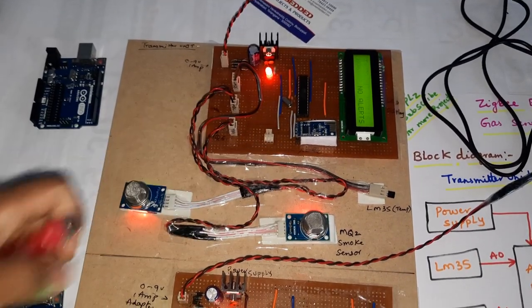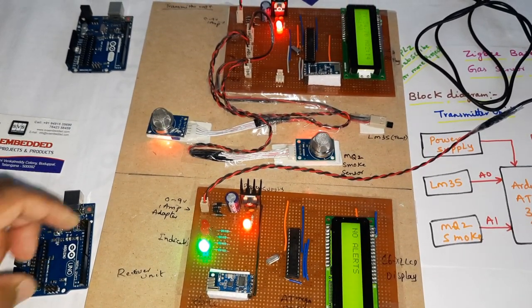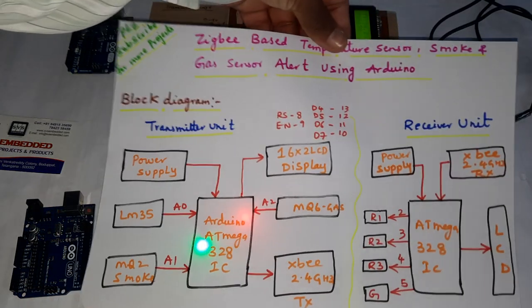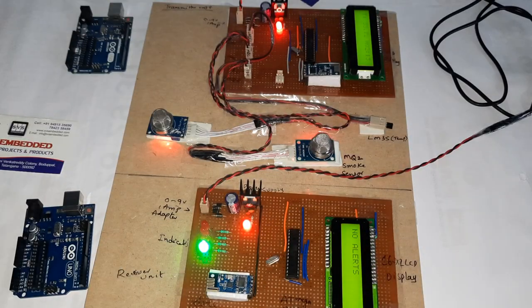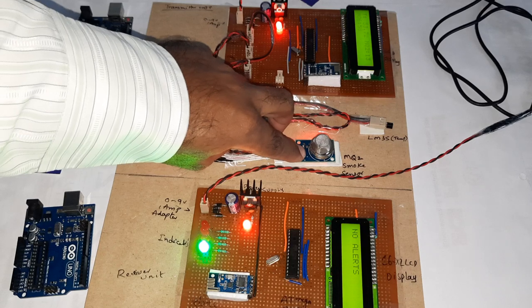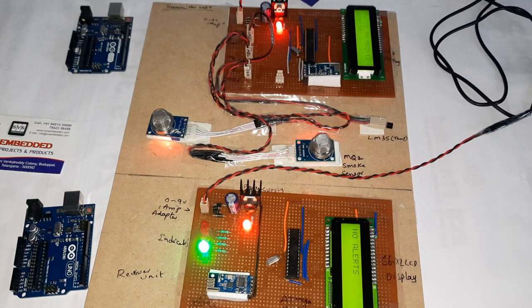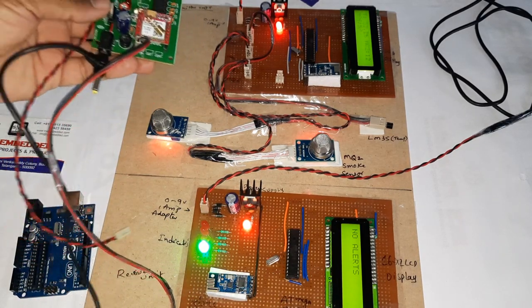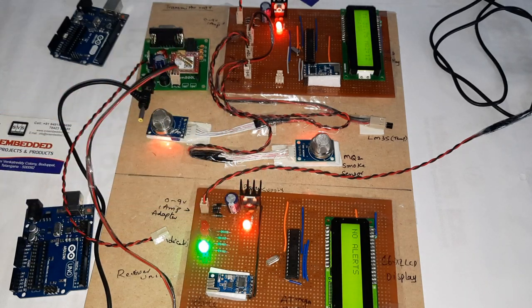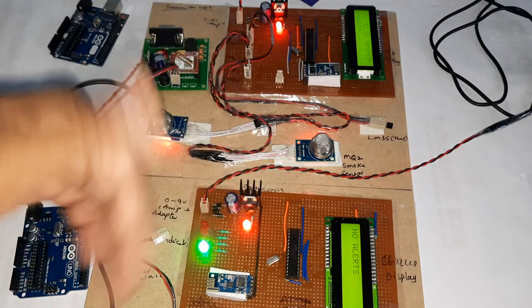Thank you. If there is any doubt, let us know at SVS Embedded. This is Zigbee-based temperature sensor, smoke sensor, and gas sensor alert using ATmega328, with LM35 temperature sensor, MQ2 smoke sensor, and MQ6 gas sensor. Next we are going to add a GSM modem so that temperature alert, MQ6 alert, and gas alert data can also be received as SMS alert — that is the next addition.